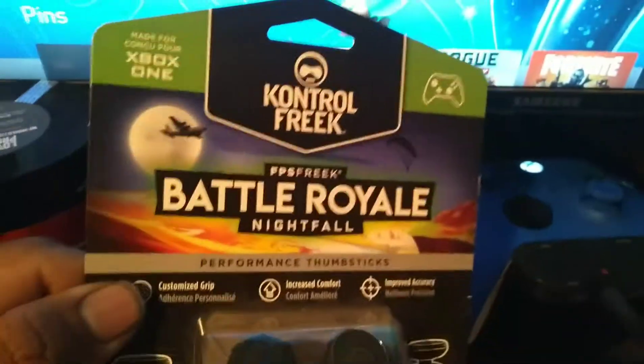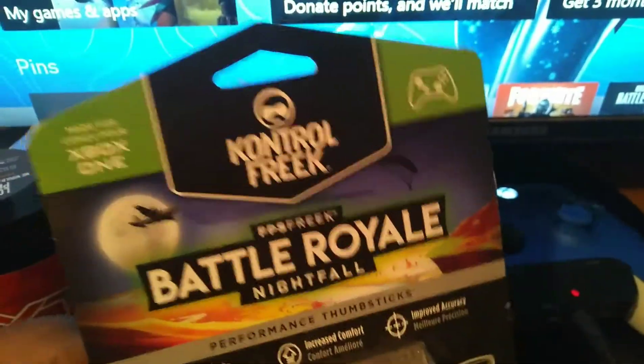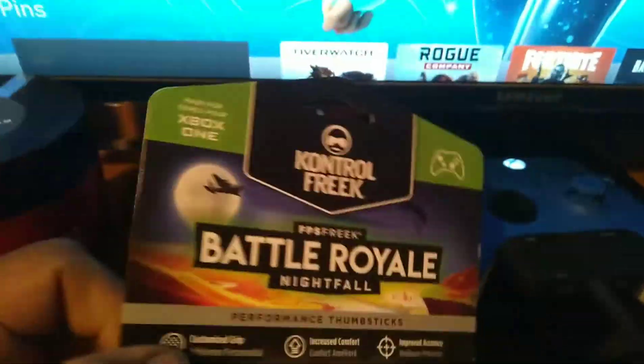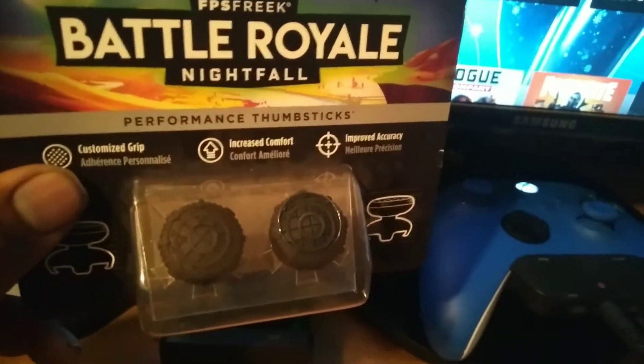This is like an old model, so this one just says Xbox One, but the new package says Xbox One X and S. This is the old one, so I'm going to put these on.